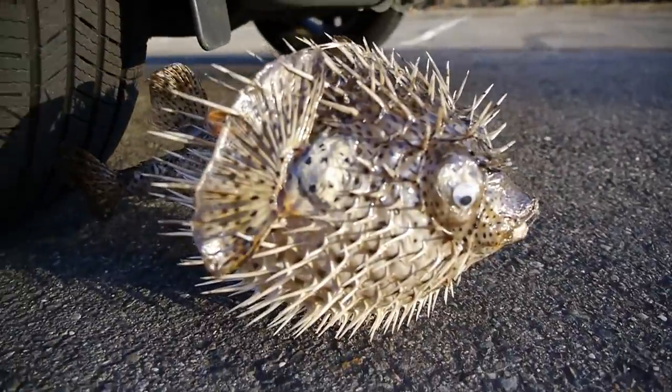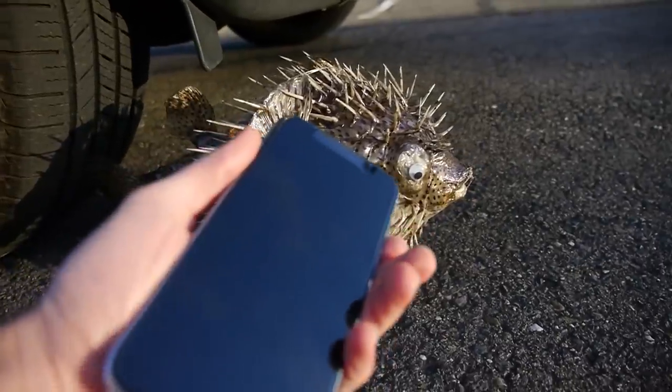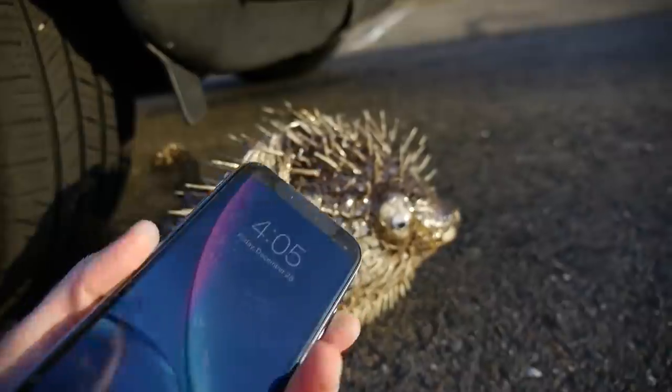I'm also going to throw in an iPhone XR — this is unlocked. I'm just going to set it down right in front of the fish to see if it survives. It's still sealed, so let's go ahead and see what happens.